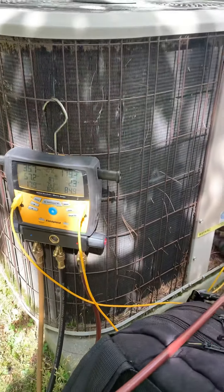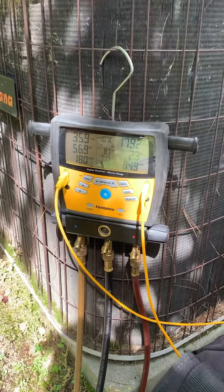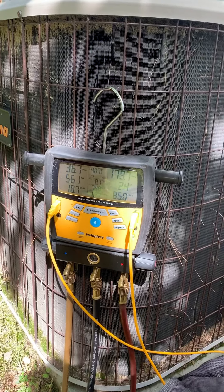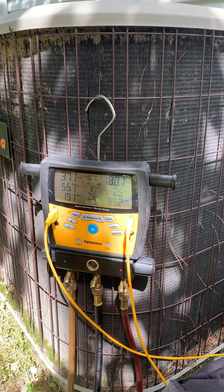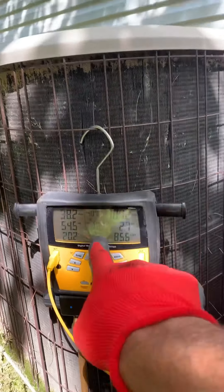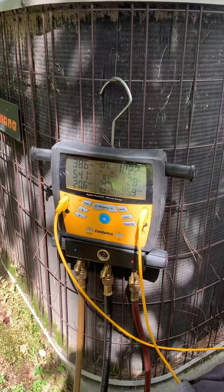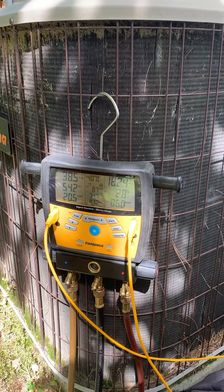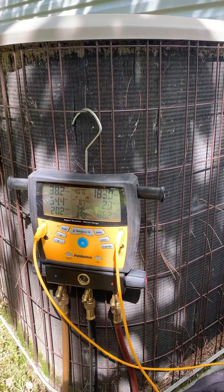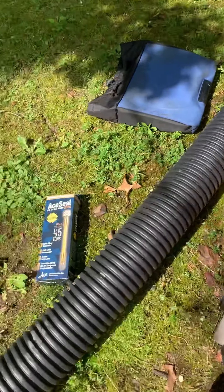Hey guys, this is Joe with LVV. We're in Dick's Hills right now, got this unit here — it's a 22 unit that has 407 in it. It's got 38 back pressure, 180 head pressure. Let's put our gauges on. We got our suction line probe and liquid line probe on there. It looks like we got about 57 degrees of superheat and 2 degrees of subcool.